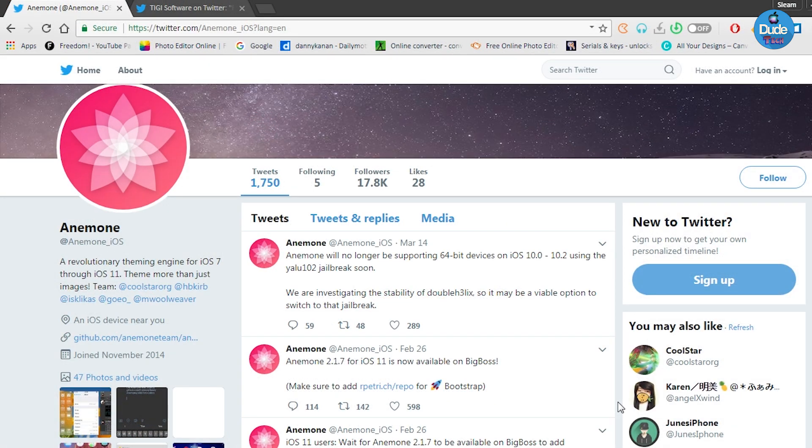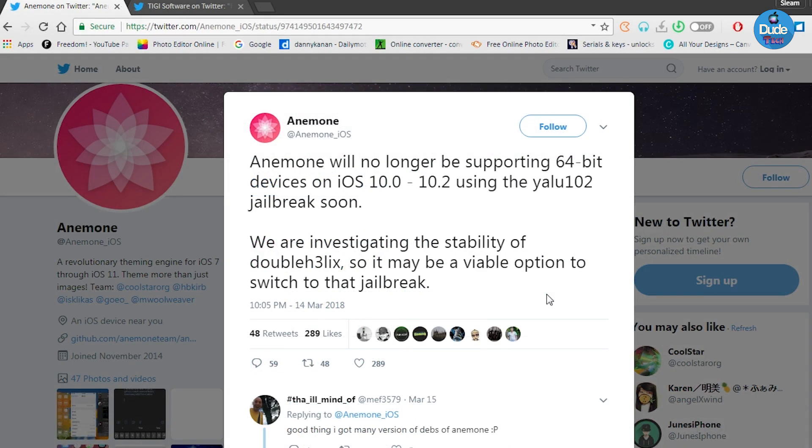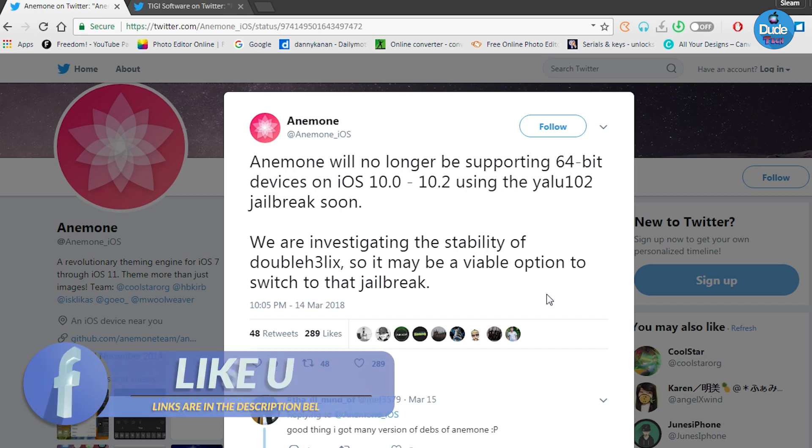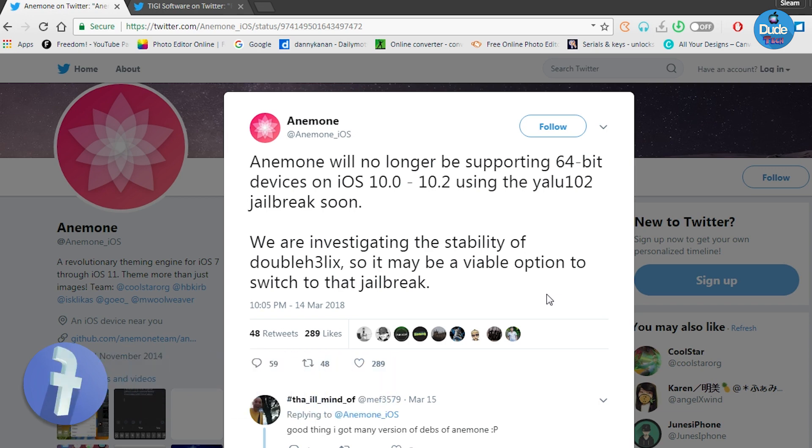So talking about this new update, there is good news and there is bad news. The information we have right now is that Anemone will no longer support 64-bit devices on iOS 10 up to iOS 10.2 if you are using the Yalu jailbreak. So once that update is released for iOS 11, you may lose Anemone working on your device if you are already jailbroken with the Yalu jailbreak.